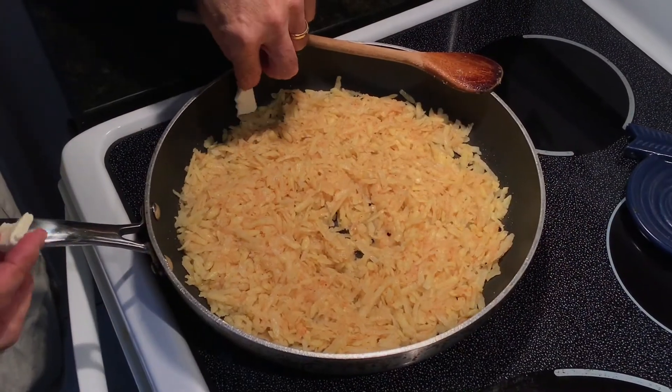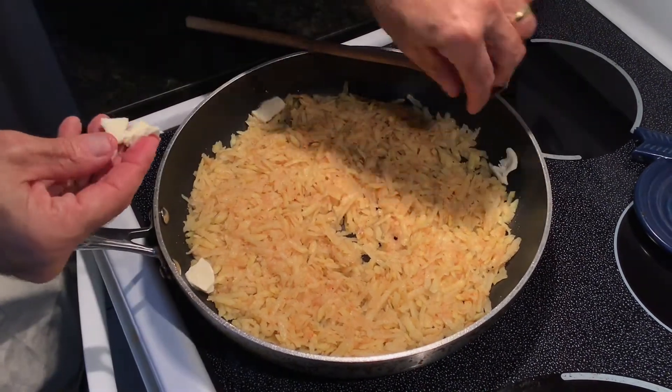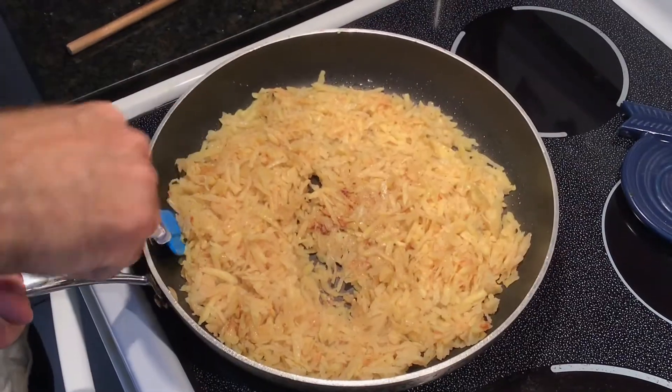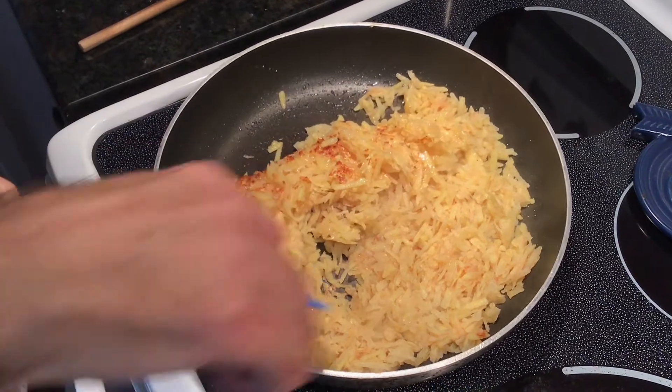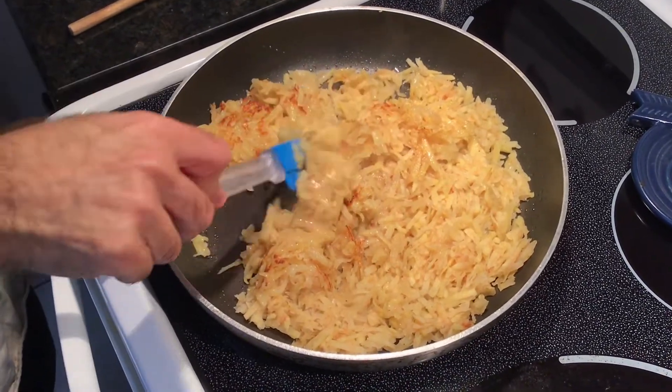As it's cooking, if you like, put a couple knobs of butter just on the outsides. That butter will melt and cook on the outsides. After about a couple of minutes, look at the back end — you've got the browning, and that's what we want. That's the color we want.